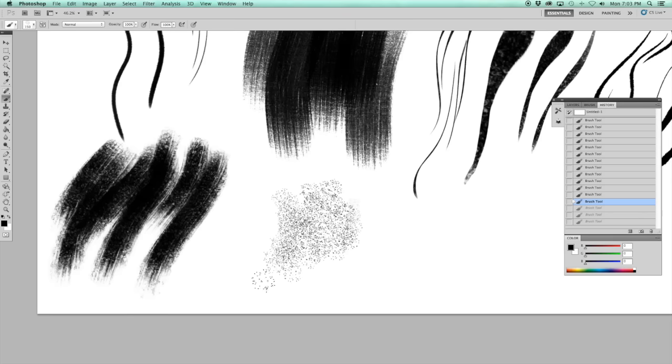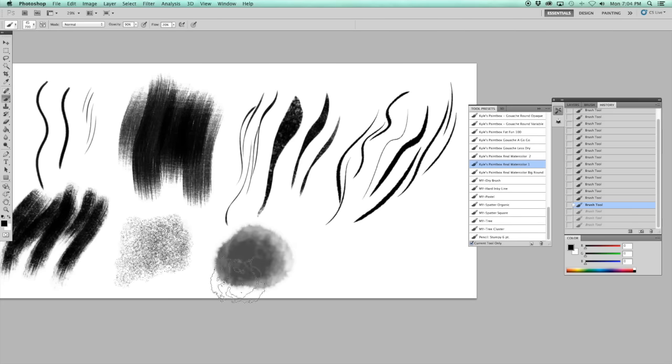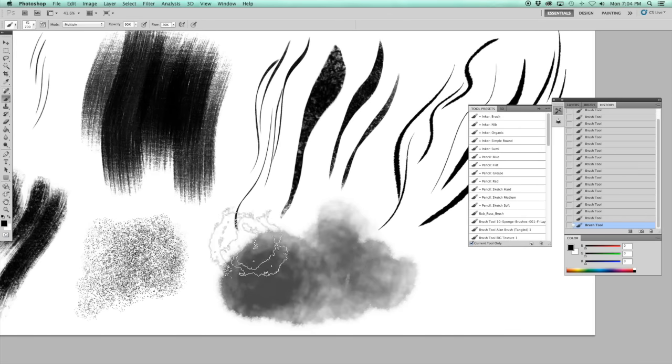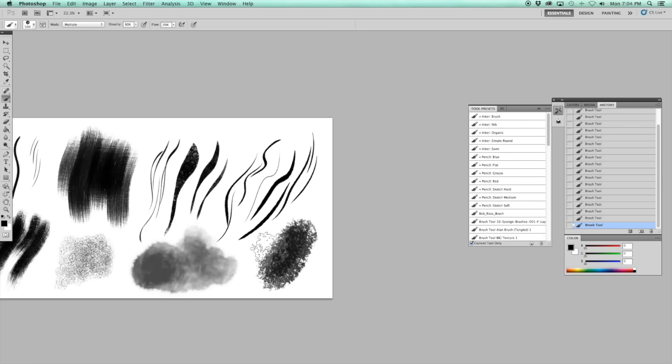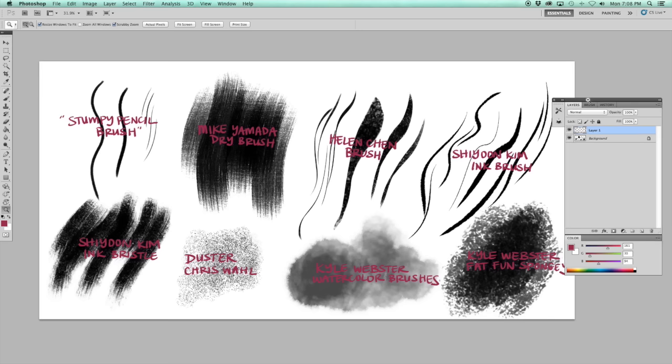This is just a duster brush that I found online from an artist named Chris Wall. These next two are from Kyle Webster's second brush set — there are a couple of watercolor brushes that I really enjoy. And this is called the Fat Fun Spongey, and that's from his same brush set. So here's all the names together — I will link these down below if I can find them all.